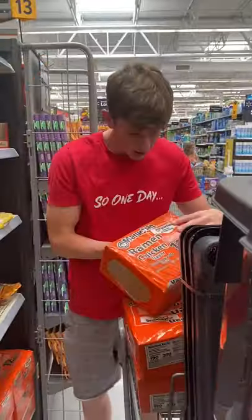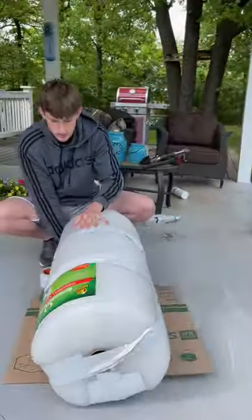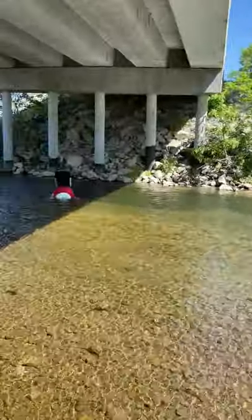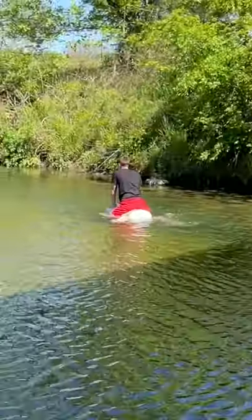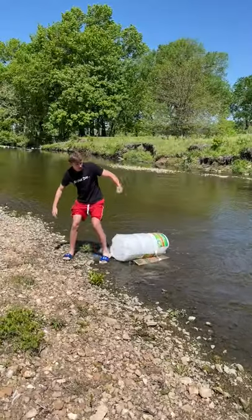One day I got a bunch of bubble wrap and ramen noodles to make two separate boats for my Will It Boat series. I started with the bubble wrap and taped these three things together with a little bit of cardboard and went off on the creek. It was hard to balance on, but it floated at first. I floated for a while until eventually water started to seep in and I had to get off and drag it to shore. Then I threw a rock.